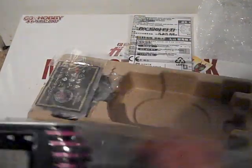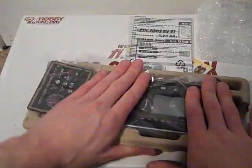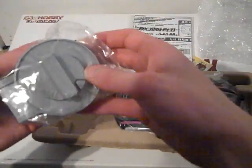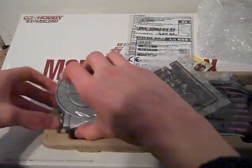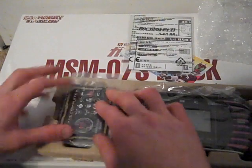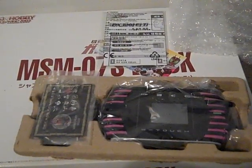That's the DX K-Touch accessory for Kamen Rider Decade. This was the unboxing of the Kamen Rider Decade DX K-Touch Upgrade Accessory Set. This is Casual Reviewer signing off.